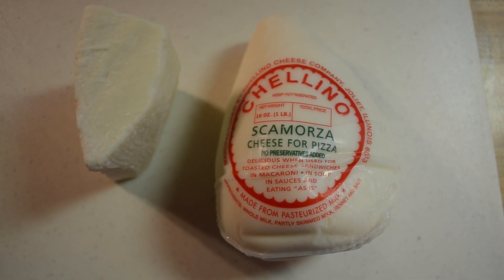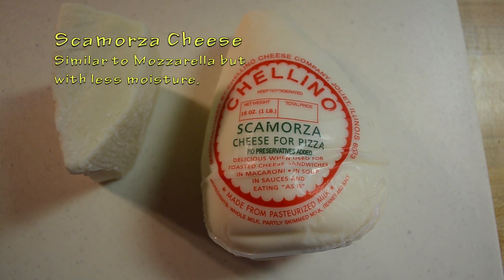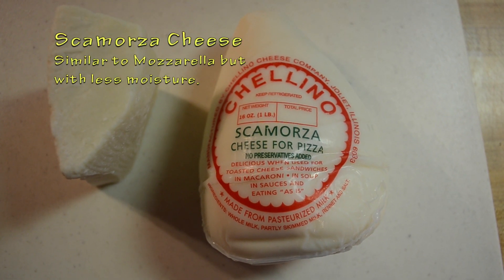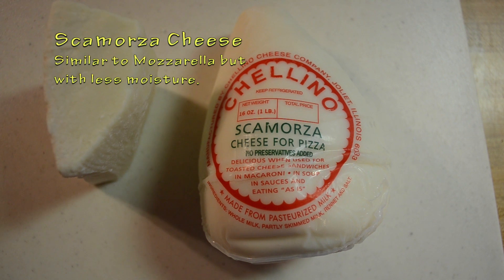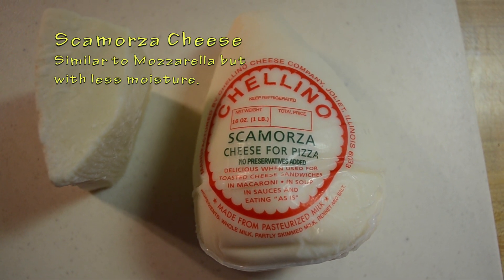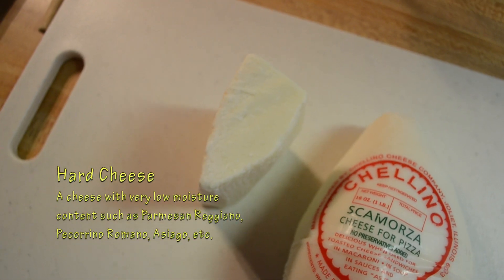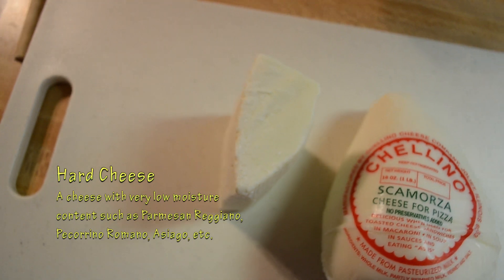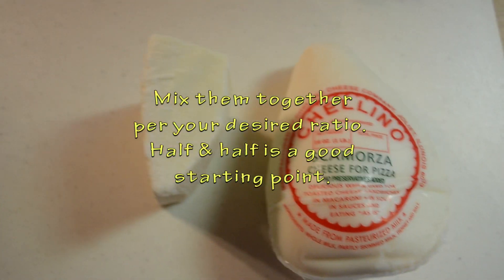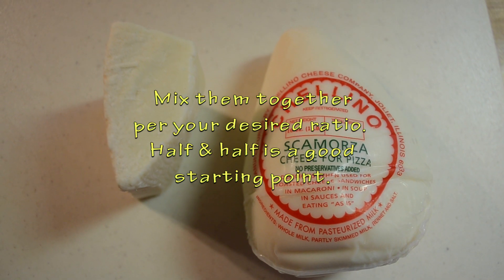I said I wasn't going to do the cheese, but I do want to show the type of cheese I'm using. I'm using Scamorza — it's sort of an alternative to mozzarella. It's got a lot lower moisture content, and it stretches and tastes very similar to mozzarella. I also mix it with a hard cheese, Parmigiano-Reggiano or Pecorino-Romano. If you mix a hard cheese and a soft cheese, you get a lot less moisture content on your pizza and a much less soggy pizza on the grill.